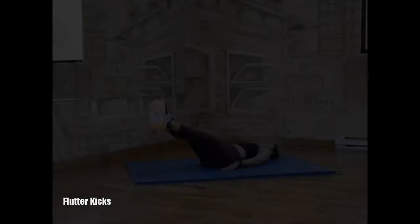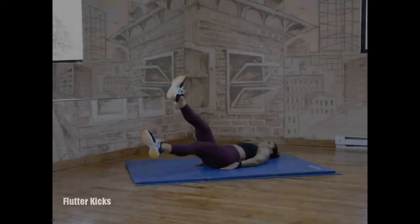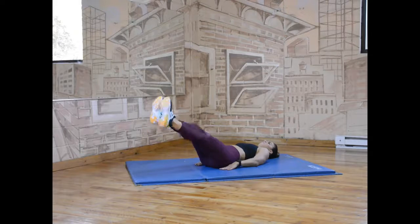When performing flutter kicks, lie on your back and extend your legs up to about a 45 degree angle. Keep your arms straight and in line with the floor, palms facing down.